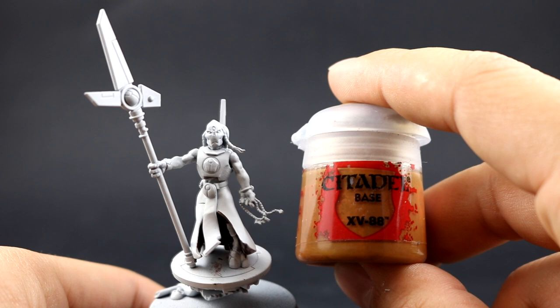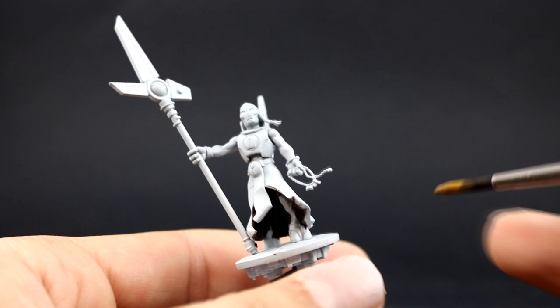Next, with XV88 I'm going to paint the outside of the robe. This is going to help set up the next color, which will be the main color, and also serve as the shadows.